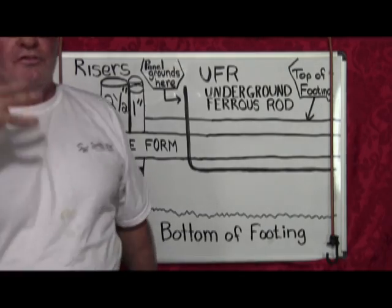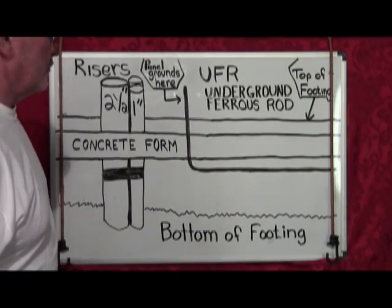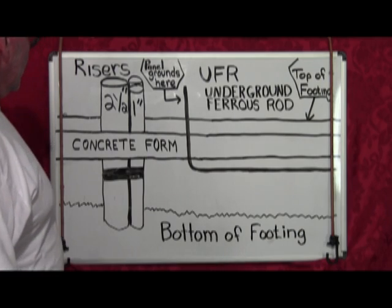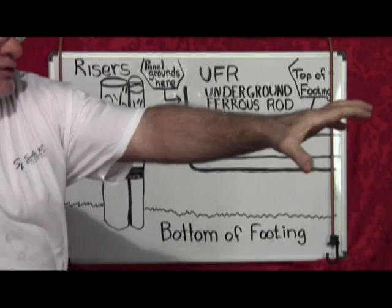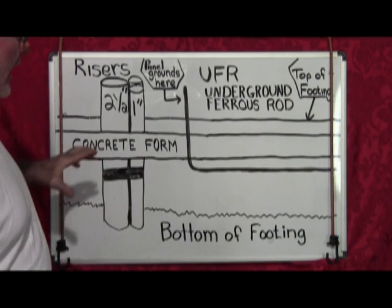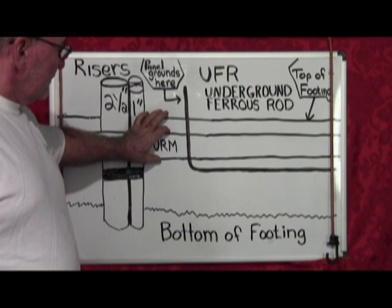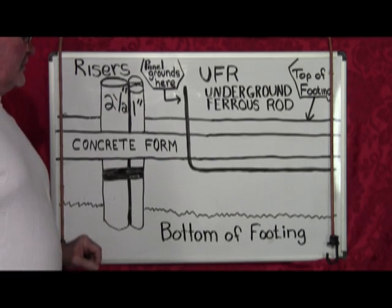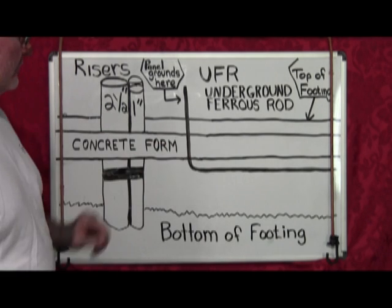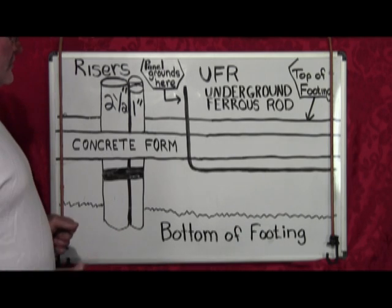We're going to cover three items here today. These are the first two. Before you lay your slab, you're going to have a concrete form around the entire perimeter of your house. The slab in the garage is going to leave about a three-inch lip of concrete, and that's where your panel is going to go. The rest of the slab cuts off even, but we're dealing with the garage here because that's where most panels are.